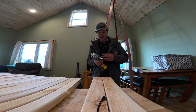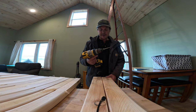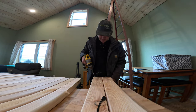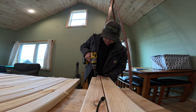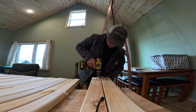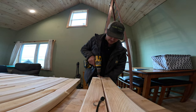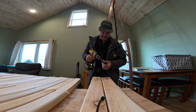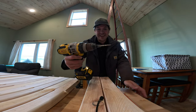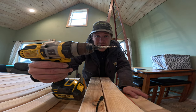Just drilled my first couple of holes. The countersink I'm using is super dull — when I go to drill the hole, the drill bit goes through no problem, but as soon as that countersink hits the wood, it's very, very dull.